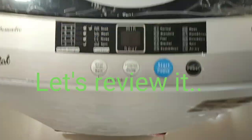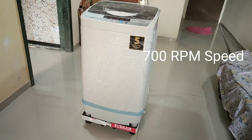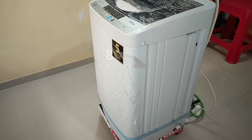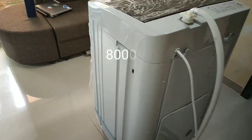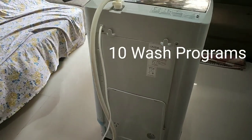Hello everyone, today we are going to review the Onida 6.2 kg fully automatic washing machine. I bought this machine at 8000 rupees from Flipkart in the Diwali sale. The current price of this washing machine is 10 to 11K. You can buy it from Flipkart, or I will suggest you to wait for a sale and you will get it at a reasonable price.